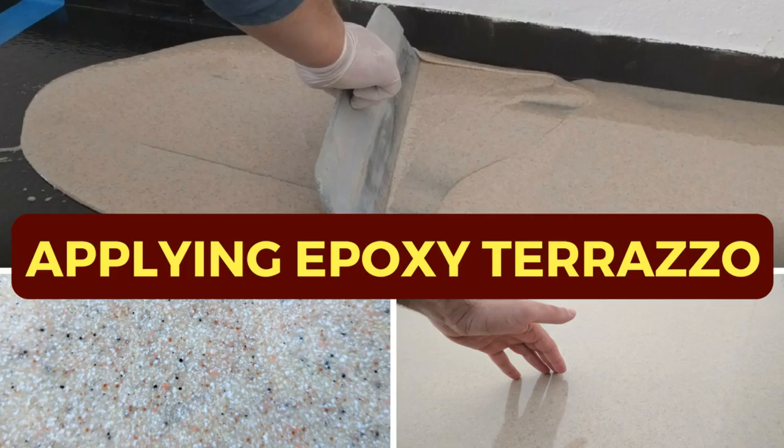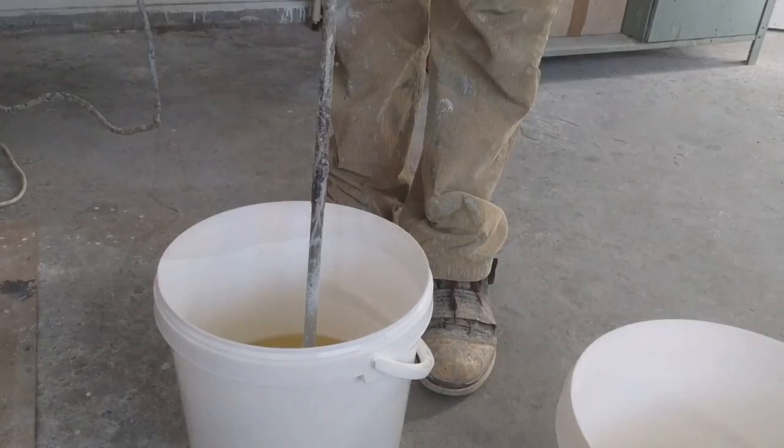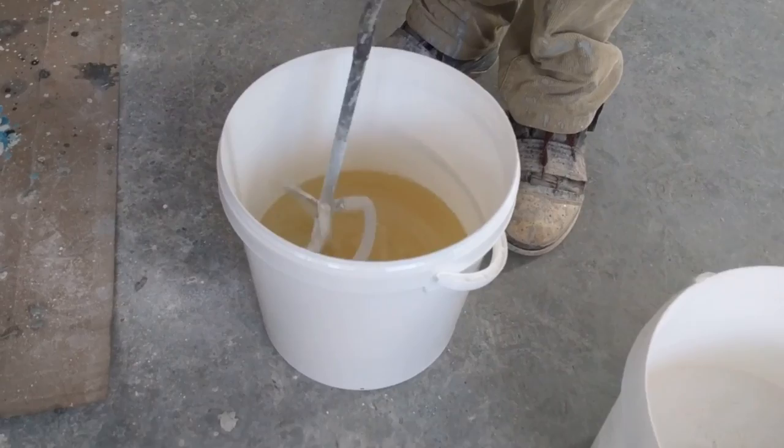Applying epoxy terrazzo. In this video we are going to look at a different type of product. This is an epoxy based terrazzo — it creates a glossy smooth surface that gives you the terrazzo effect.